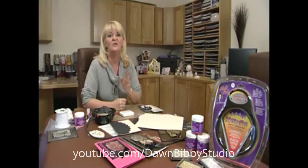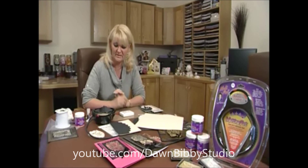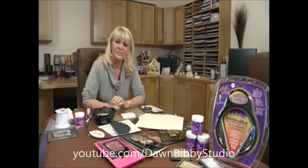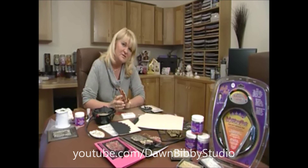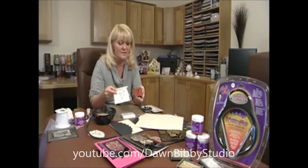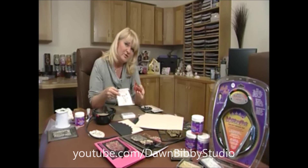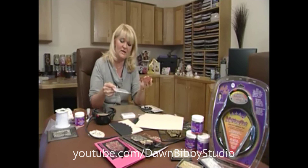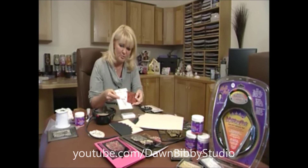I'd like to show you a new technique I've developed with the melting pot. The melting pot is great with ultra thick enameling and it gives you fabulous effects using your rubber stamps. I do like to use unmounted rubber stamps with this — they're more flexible and easier to work with, particularly when we're doing this technique. So I've got this beautiful poppy design.